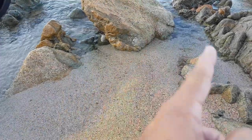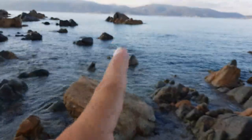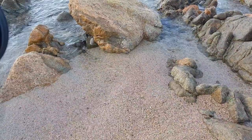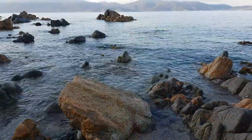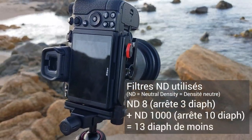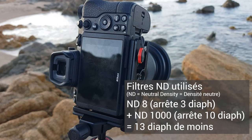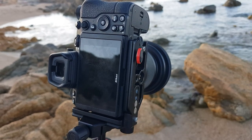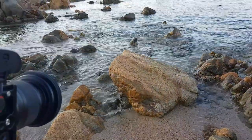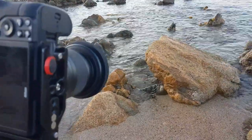Il y a une nouvelle composition sympa avec ces rochers qui font une sorte d'anse et celui-ci en arrière-plan, en vertical. Je vais le tester. Pour info, je suis repassé à 13 diaphs coupés : j'ai ressorti le ND1000 et gardé le ND8, soit 13 diaphs au lieu des 9 précédents. J'étais autour de 15 secondes et ça ne suffisait plus pour avoir une mer vraiment lisse. Je suis donc repassé à des temps de pause entre 2 et 3 minutes avec les 13 diaphs.